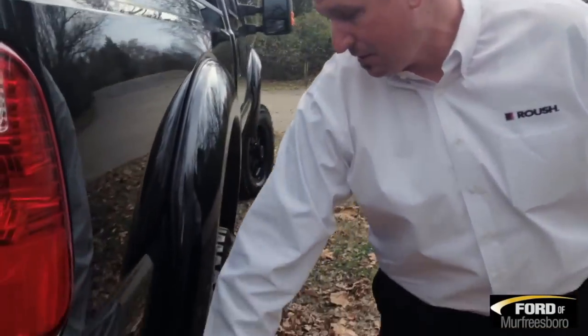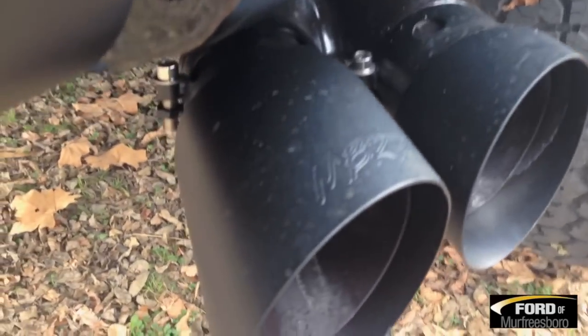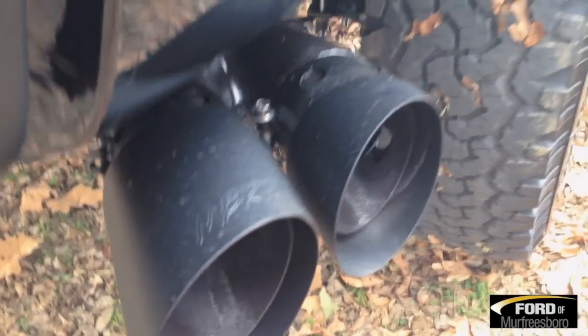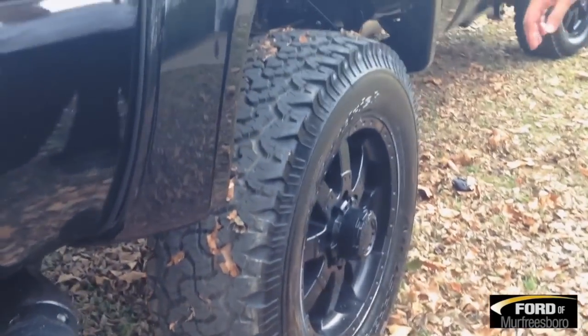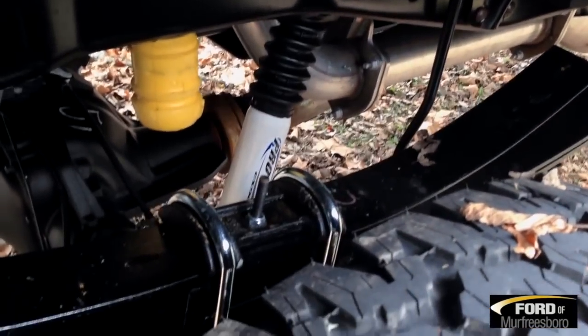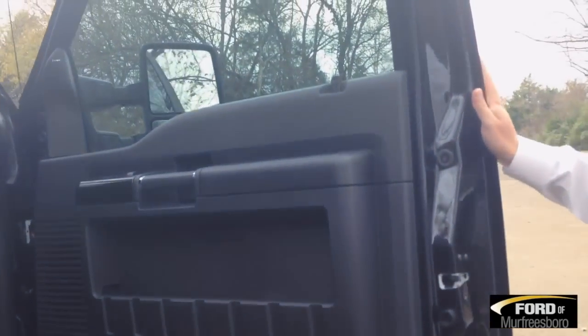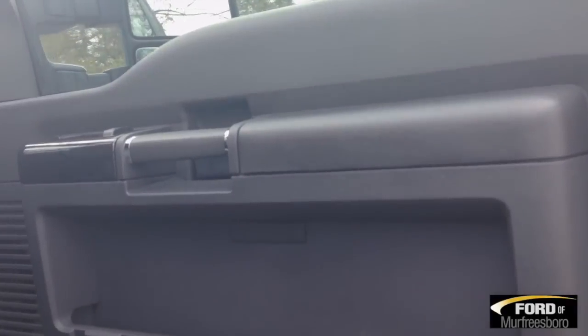You'll see the MBR exhaust tips added — they are powder coated as well. You can see the Pro Comp suspension added to the rear of the truck as well. The exterior is tuxedo black in color with charcoal black inside.